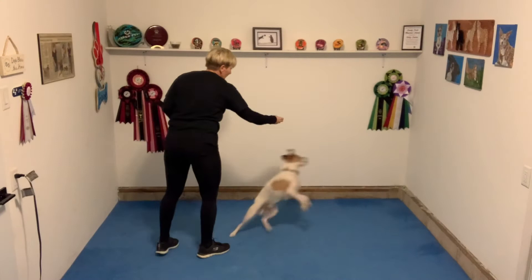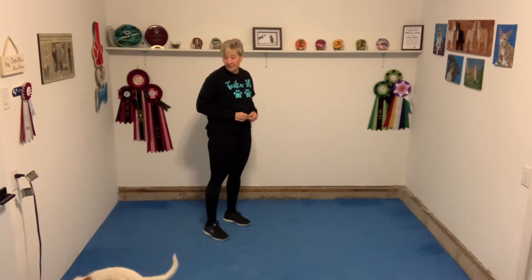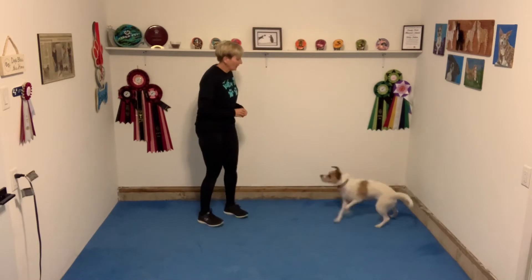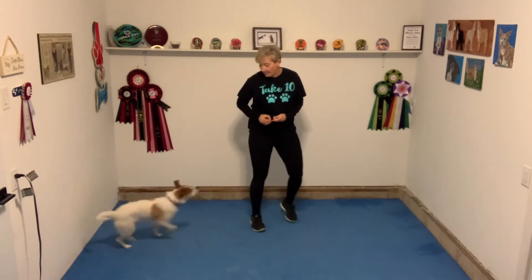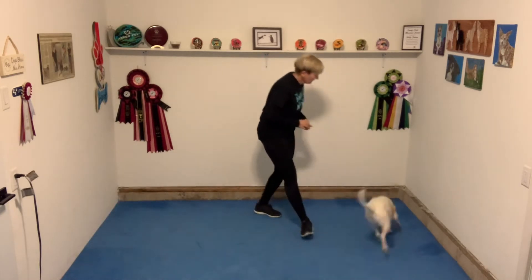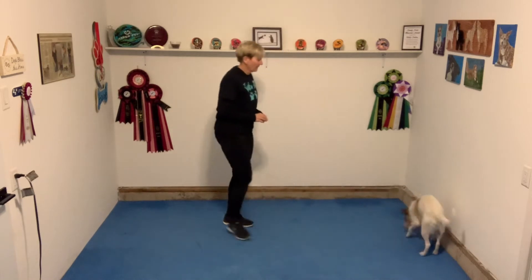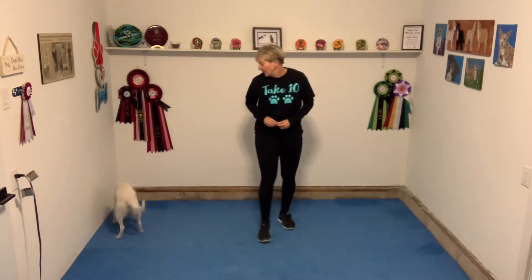In this clip I'm just going to talk through what I'm doing, but in the next clip I'll actually leave the volume up so that you can hear the training session. A positive interrupter should be a clear sound, noise, or word that your dog is going to hear when they're doing something that you want to stop them from doing. For this reason, I use the sound 'pop-pop' just because it's a great attention-getting sound for dogs.